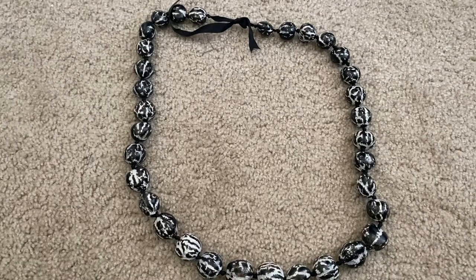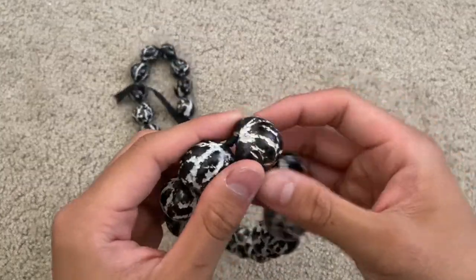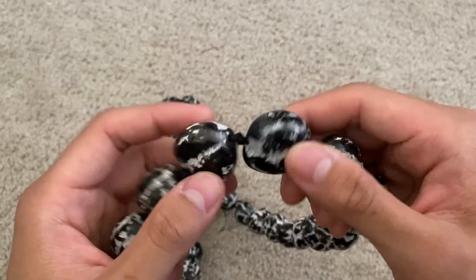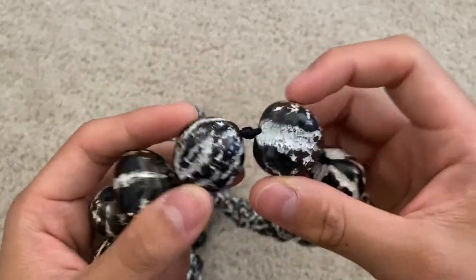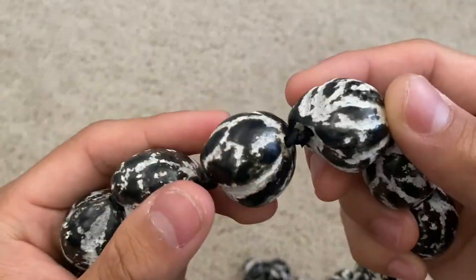Hello everyone, today we're looking at this kukui nut necklace. As we can see, it's not like normal kukui nut necklaces. The first distinguishing thing to look at is the fact that it has a nice little rips pattern — this is referred to as a tiger pattern — so it looks really nice, different from the basic kukui nut necklaces.